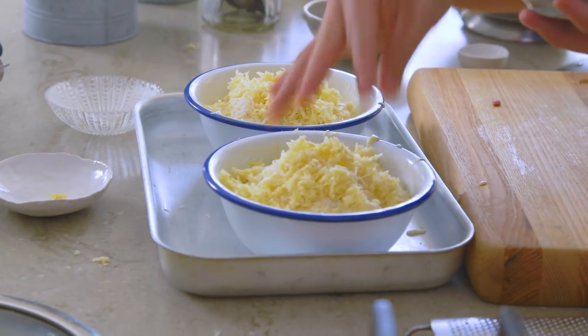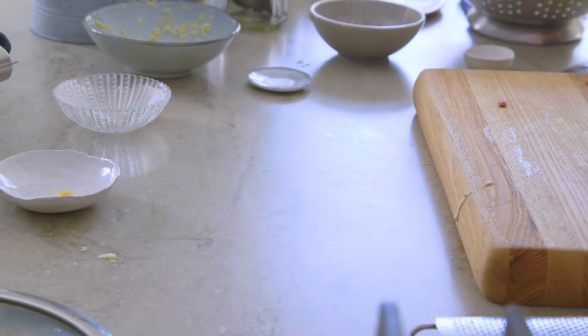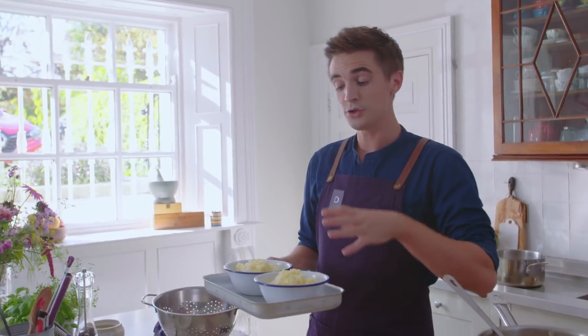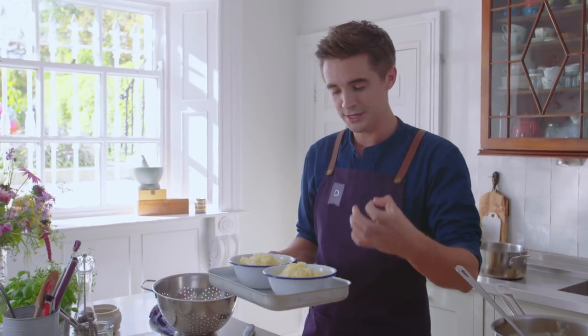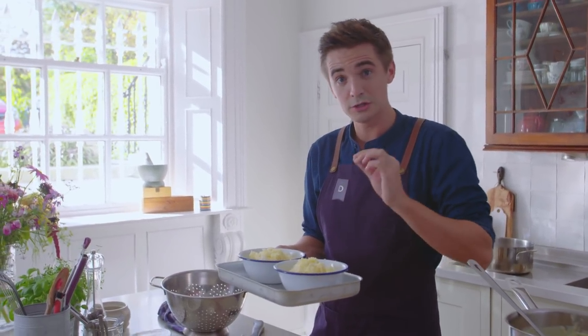Last bit of cheddar on top, and now it goes into the oven at 200 degrees Celsius — that's about 400 degrees Fahrenheit. It's going to cook for 20 minutes, just until we get a nice golden top. Everything is already cooked in there, so you're just looking for that finish.